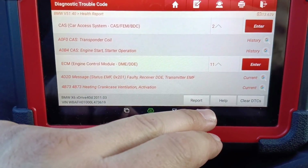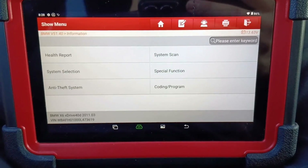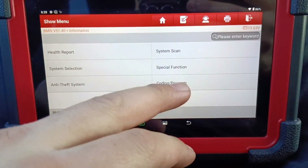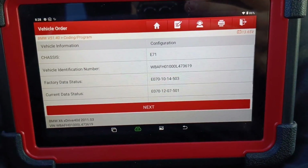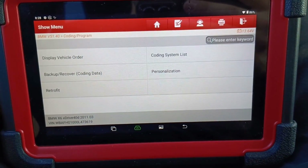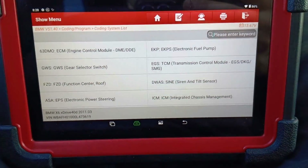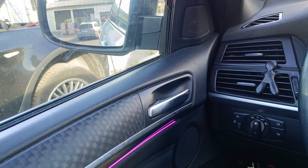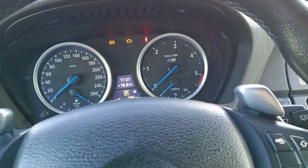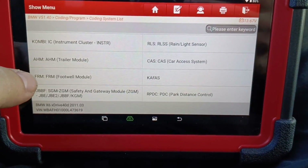Almost every module has errors but I don't care about those. The main reason I have this tablet is because it can also do coding on VAG cars, and right now we go to coding to check if this FRM module has the correct V number. Usually it doesn't, because the CG100 cannot make a proper repair on its own — you repair the module, okay, but you should make coding after that. Everything works perfectly.